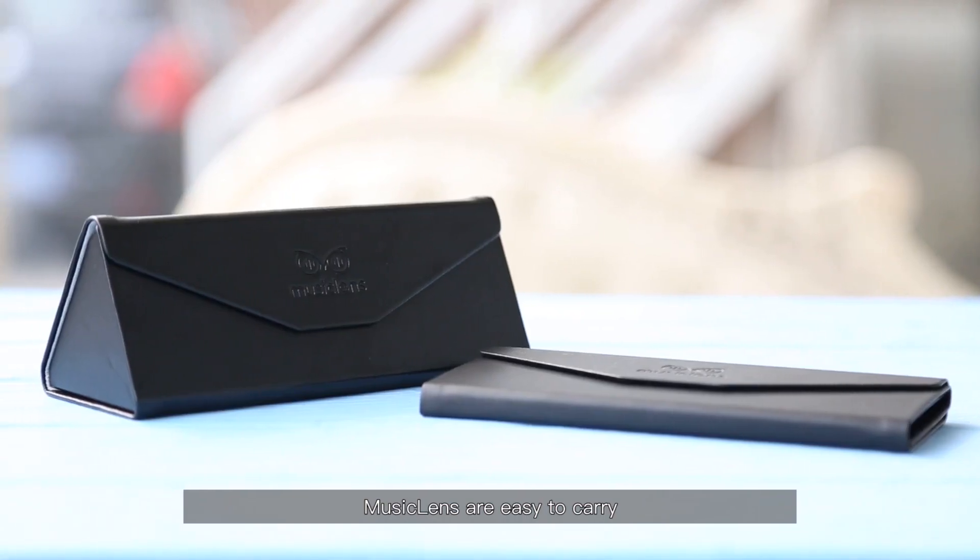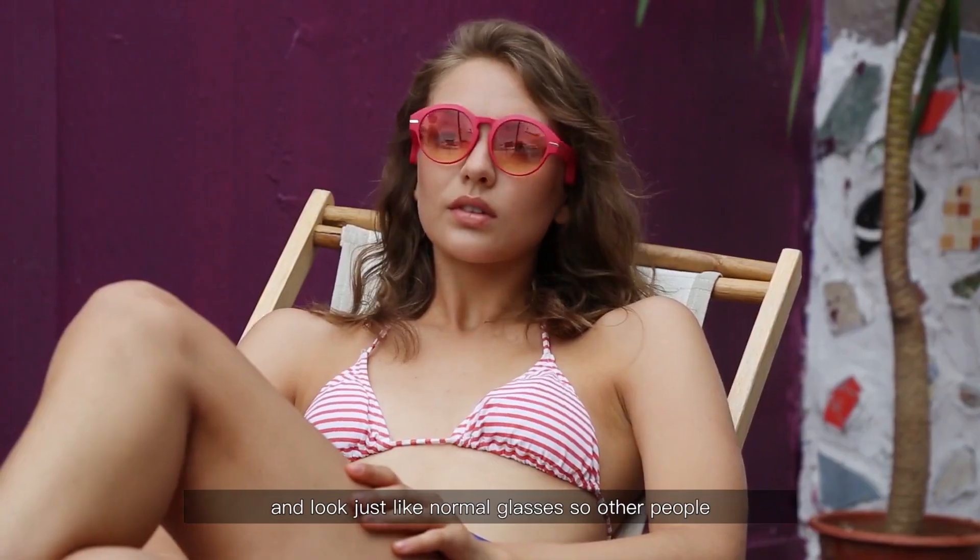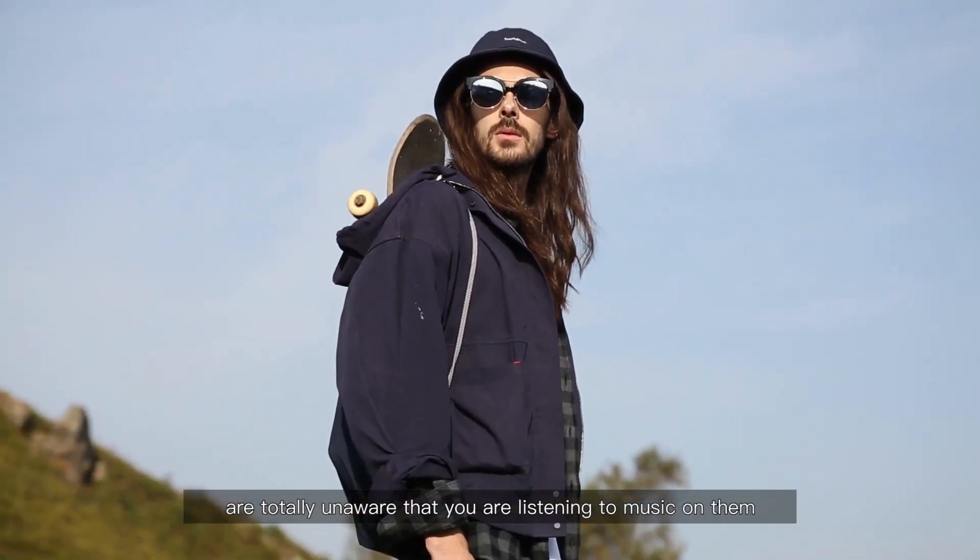Music Lens actually went live on Indiegogo in February of 2019 and are ready to start shipping in May this year. They were kind enough to send some out for us to take a look at today. This is not a sponsored video and that will not impair my judgment. The number one thing we'll be looking out for is sound leakage — that's what we've been concentrating on when looking at any bone conduction technology.